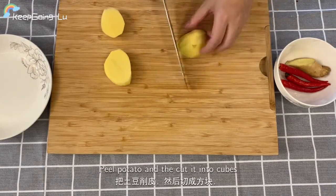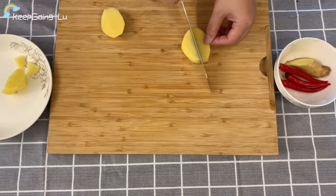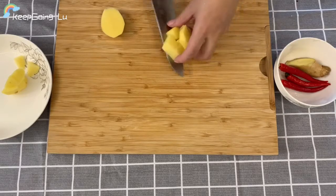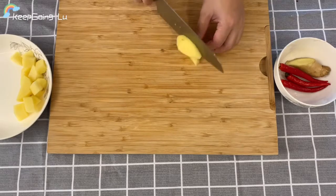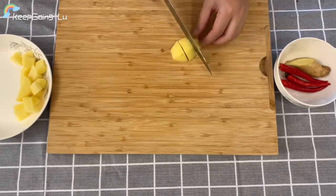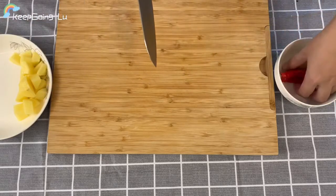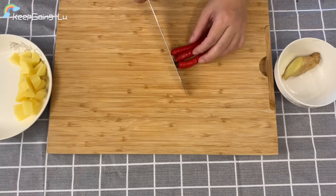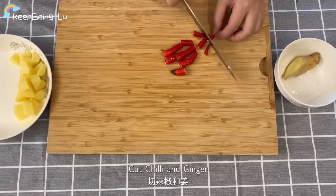Peel the potato and cut it into cubes. Also prepare the ginger.